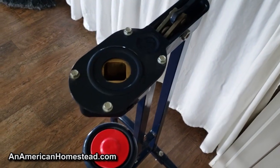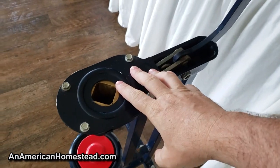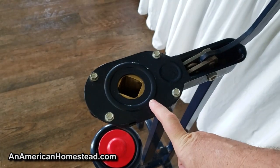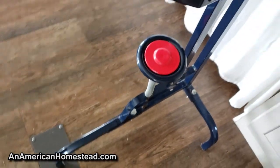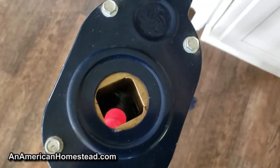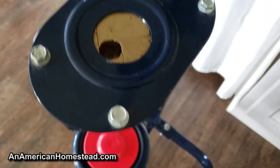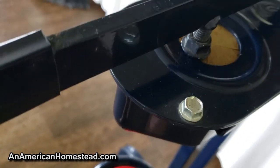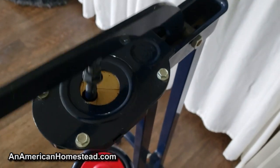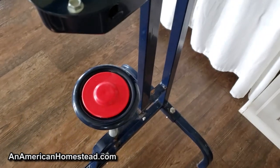This is our corker - it's the Ferrari. There are two types of floor corkers you'll find online mostly. One's called the Portuguese model, one's called the Ferrari Italian model. So we do own a Ferrari here on the homestead. You put the cork inside there, then you close it down - it squeezes the cork and then presses it into the bottle just like that. You can see how it goes up and down and just pushes it through into the bottle. You put the bottle on the pad.